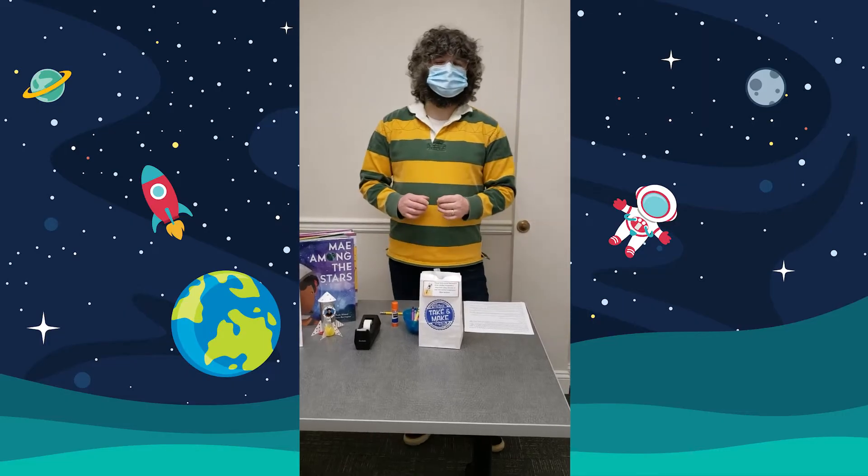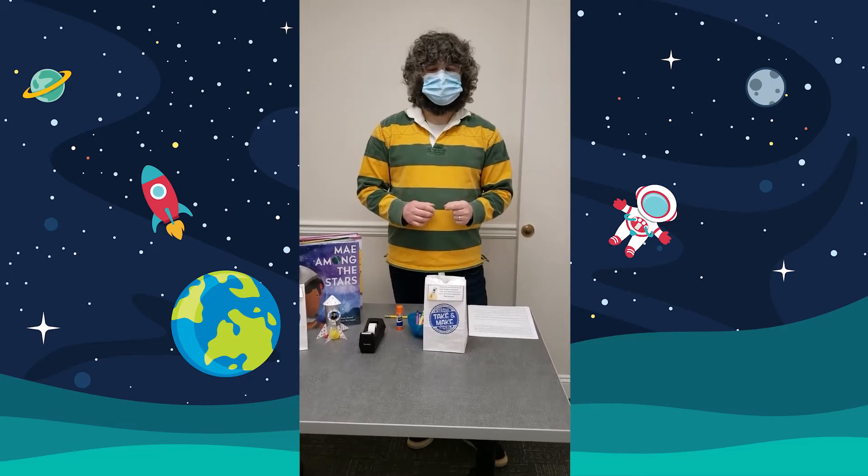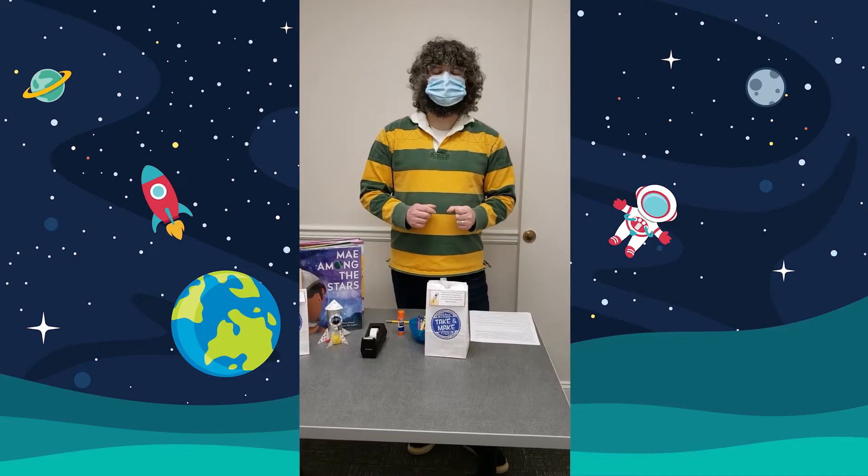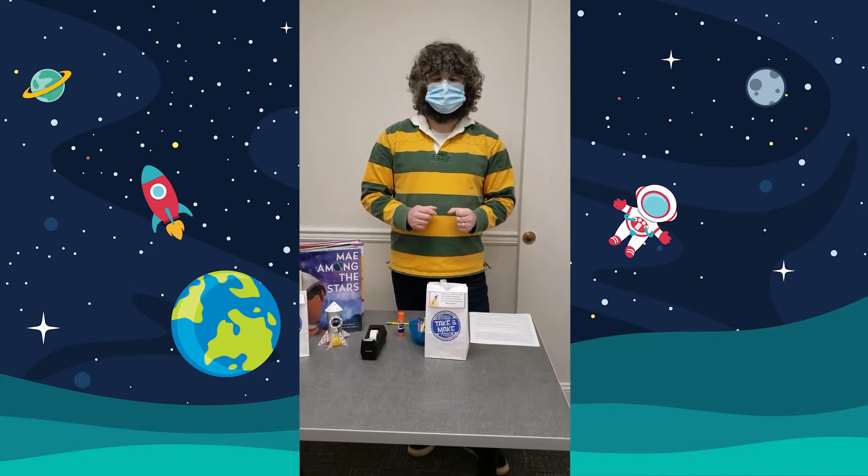Hi, my name is Lou Nemphos. I work at the Manchester Branch of the Ocean County Library, and today I'm going to show you how to make a rocket craft to celebrate the accomplishments of Mae Jemison.